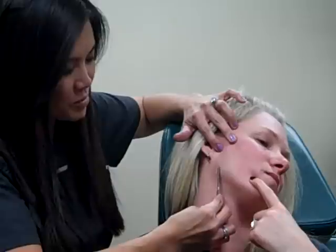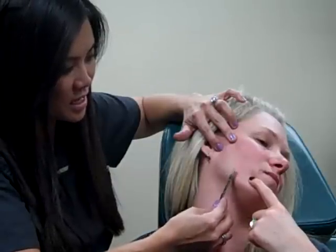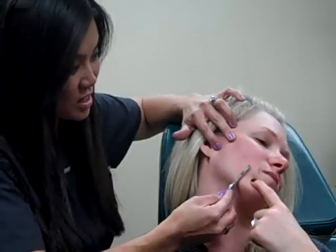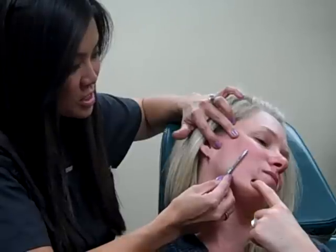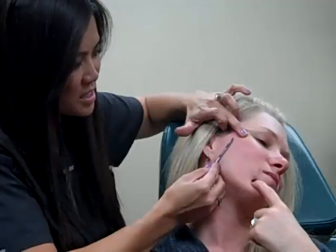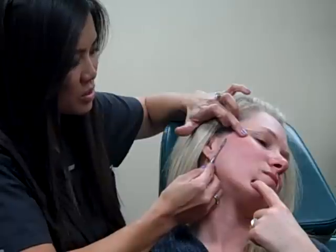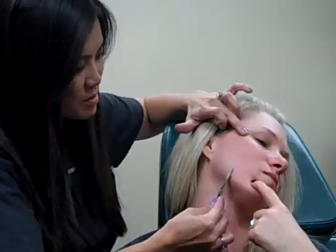These get in the way when we treat with a laser. We're trying to use a laser at a really light and delicate setting, and if I leave these here, you're just going to treat the hairs and you're really not going to penetrate the skin with this laser. You can pair this with a chemical peel or a facial, and there's no downtime.